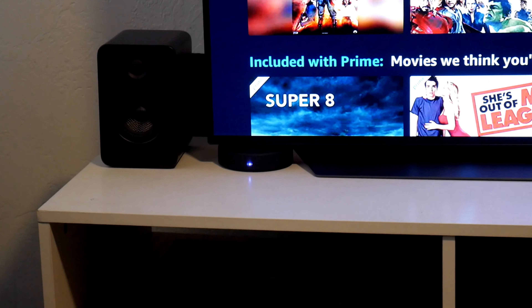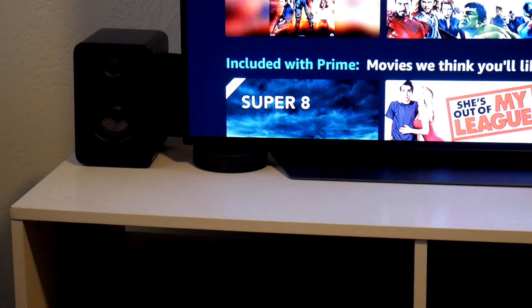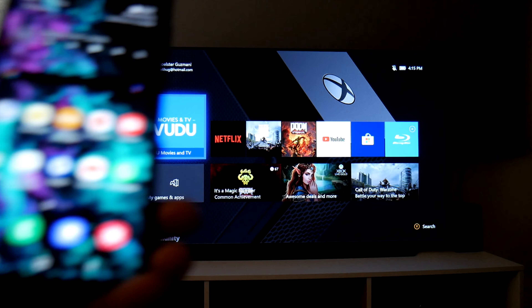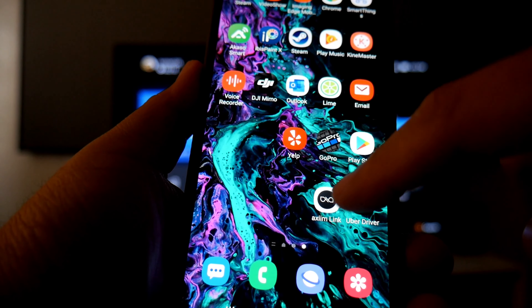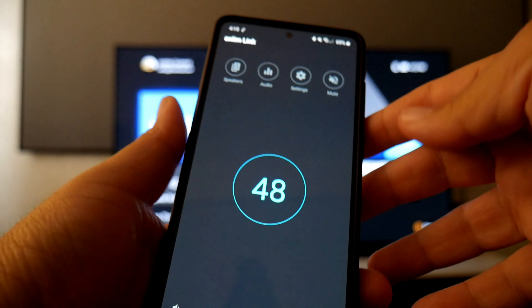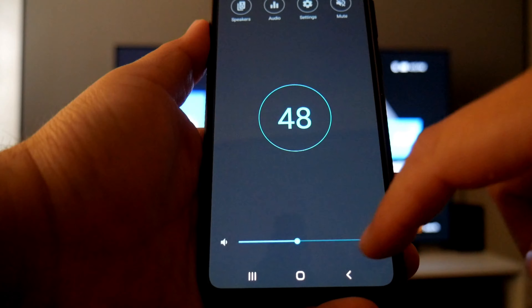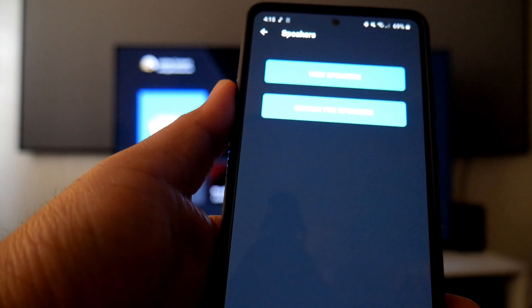Now it's time to download the app — it's called Axiom Link. Follow the instructions; it pretty much tells you to do what I already showed you. When you're done you'll need to download some updates, and you'll notice the LED will start blinking.